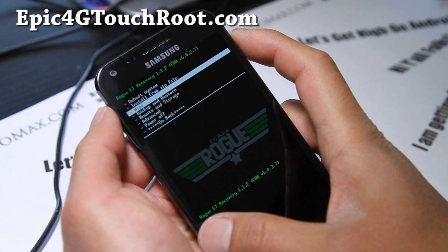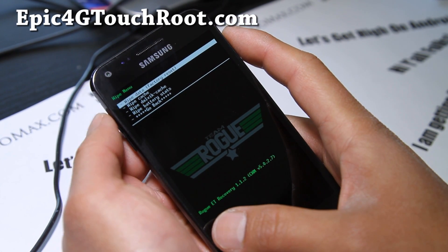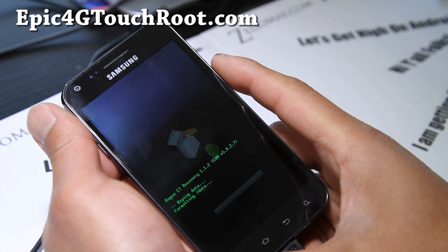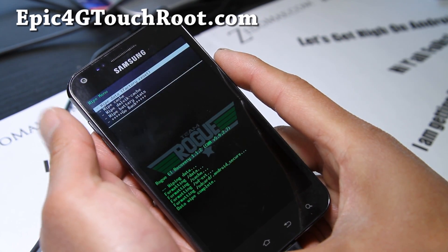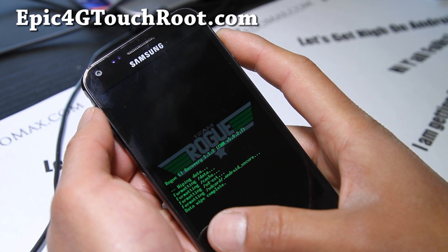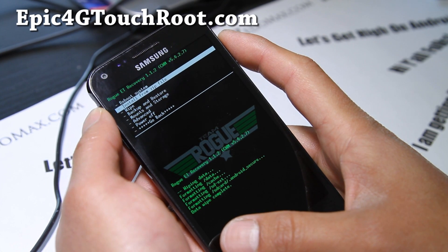Do a wipe — hit the power button, or it could be the home button depending on what recovery you have. Do a wipe data factory reset, hit the power button, say yes, delete all user data. And then we're going to install the ROM by using the install from zip menu. Go back, hit the power button. Install from zip file, hit the power button.